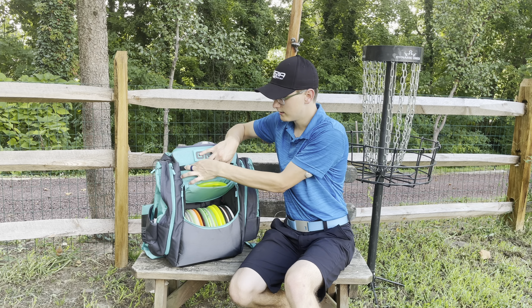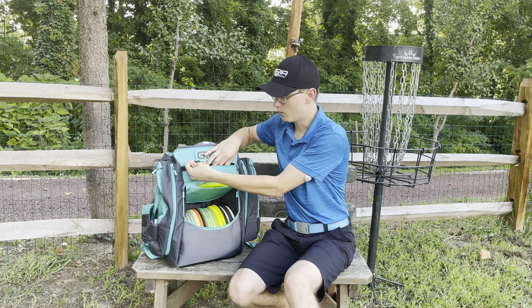Then we have this velcro section, which comes with a very nice patch — I absolutely love it and it's very customizable. Then there's this small pocket; it has one little keychain link so you can put your keys on there just in case. I also keep my Bushnell rangefinder in there so it won't get lost. You can also put your money, phone, or anything else in there so it doesn't get lost in the two big main pockets.